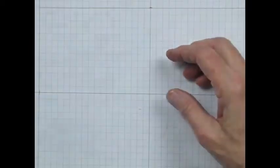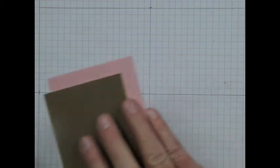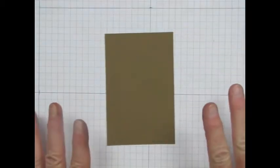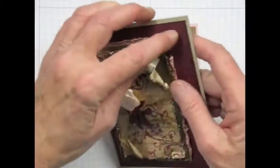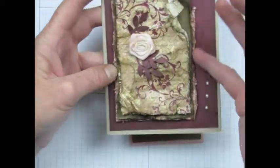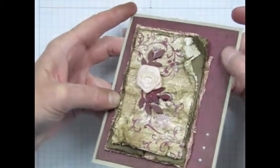Now we're going to look at layers of cardstock. What I found is that if I stamp each layer before I put the layers together, where one layer shows beneath another you can see that it's got texture — not just from the distressed edges, but from the stamping that's been done on that layer.